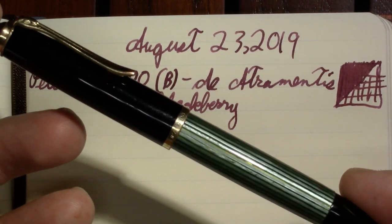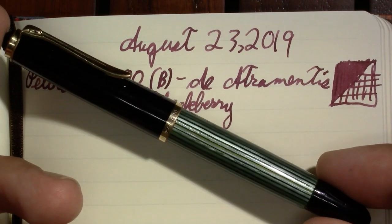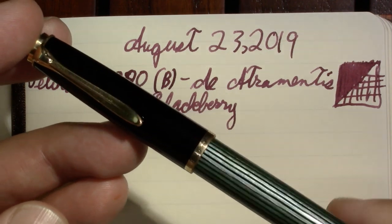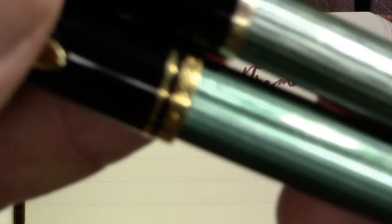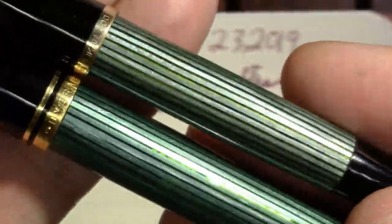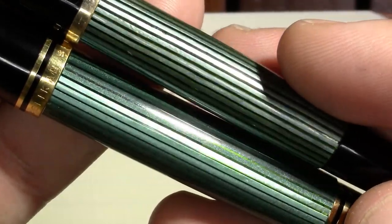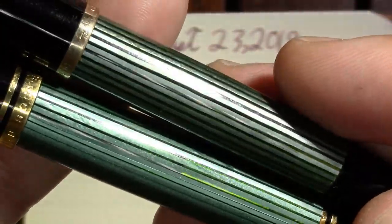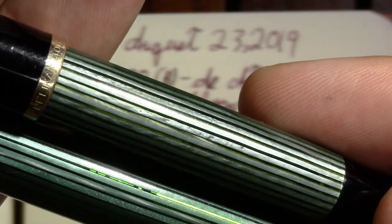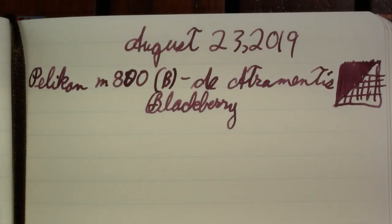My next pen is much older — a Pelikan 400NN. In fact this was the pen that convinced me to buy the more modern one. Just in case you're curious, I don't know if this is fading or just changes in dyes and manufacturing technique, but you can see the difference in the barrels. The modern one seems a little more even, a little less faded — though that could be all in my head.